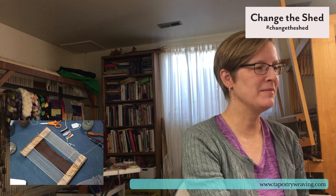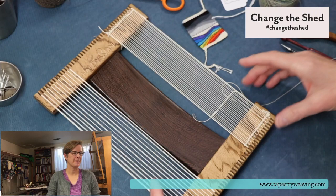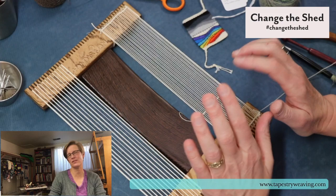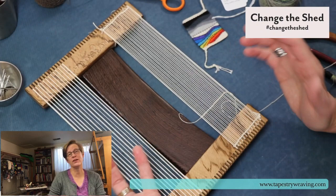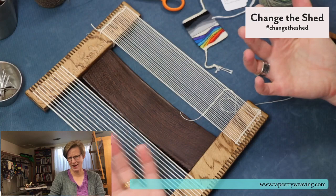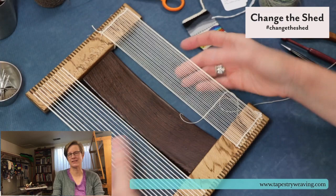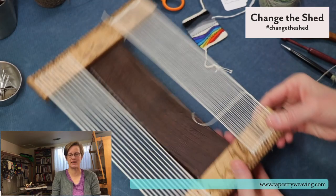Today I have this little Handywoman loom. Let me switch cameras. I started yesterday and warped up the other side. I was saying yesterday I like to keep these looms balanced. I actually think this loom is plenty strong enough not to do that — it's a habit I have. I actually think the Hokit looms are also strong enough that this probably isn't necessary. It just makes me feel more balanced to have a warp on both sides.